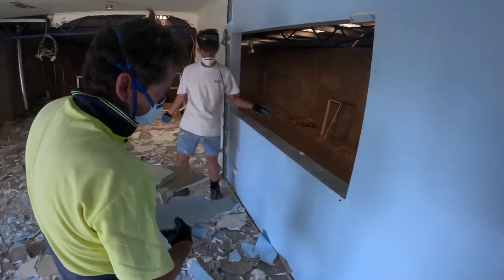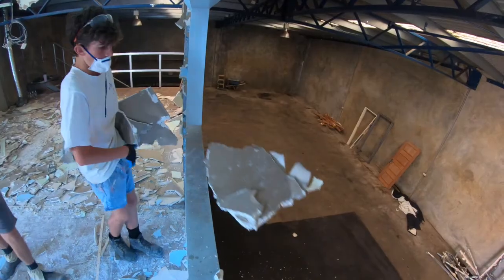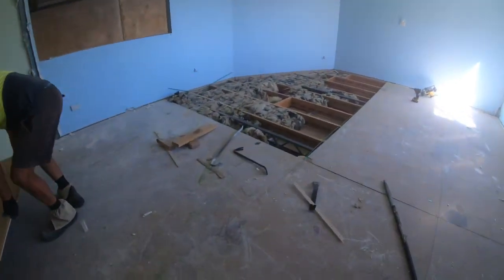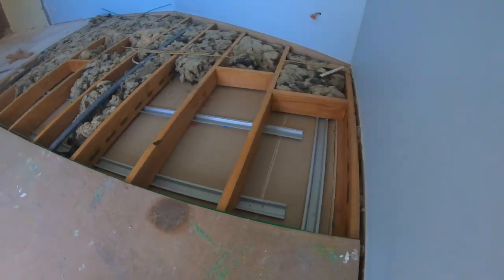Starting off, this was just after they ripped down all the internal walls. You can see the carpet down there that we've chucked down to sort of protect the floor a bit, getting rid of the illegal hot water system. Then we started ripping up the floorboards — and check out the insulation. This is the insulation job that was apparently to code. It just looked like it was wet.